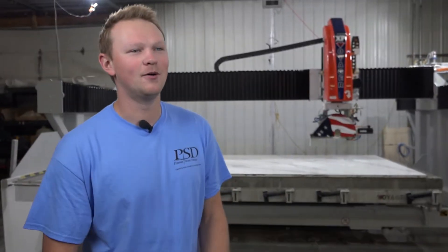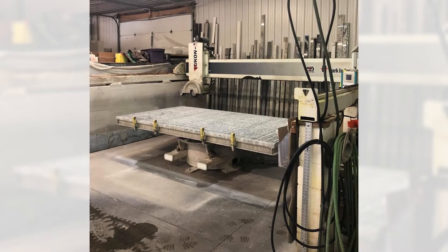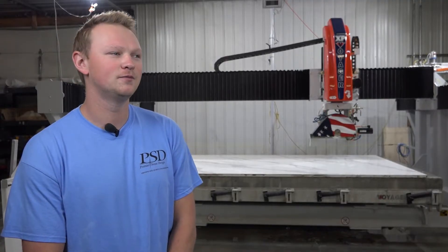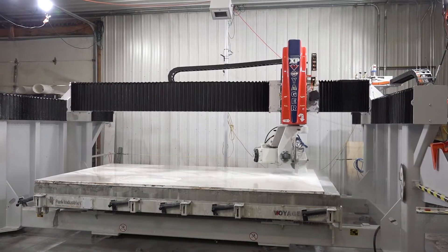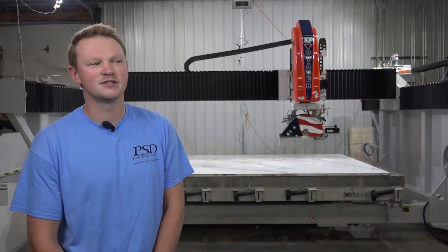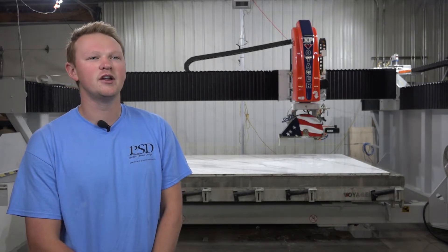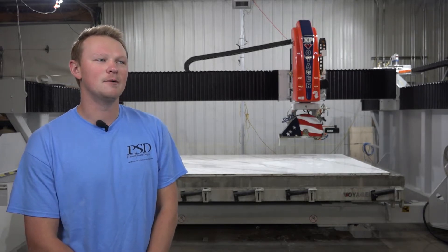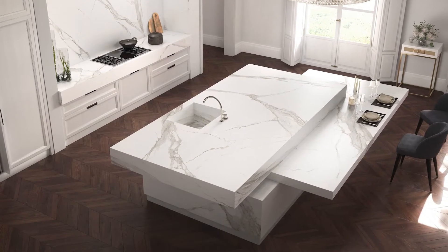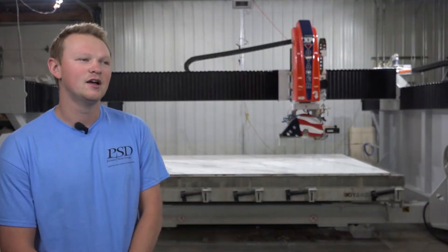We found out our table was a little uneven and we talked. We're like, hey, do we get a new table or do we upgrade to a new better digital saw? Me and my dad, the owner, sat down and just said, you know, there's a lot of changes in our industry that's coming. We need to do this now.